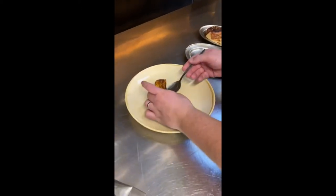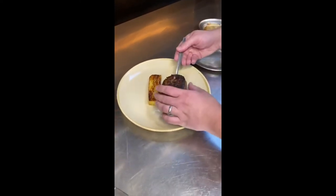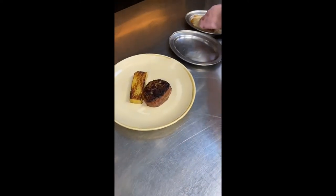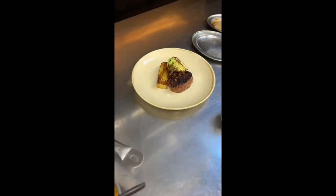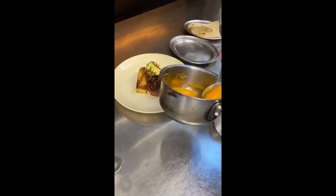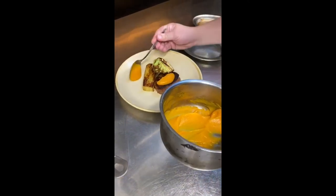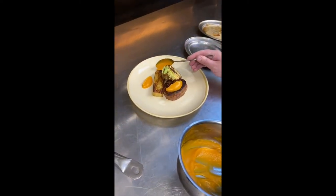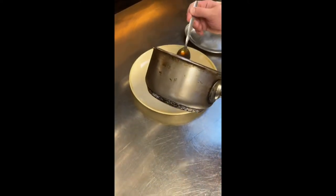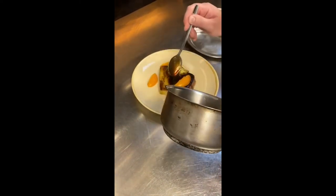I'm going to put the potato at the top of the plate. Underneath it, I'm going to put the pork shoulder. And lean your cabbage up against it. I'm going to put small spoonfuls of curry around the plate. I'm going to put the juice in a little bit, then the juice — I'm going to concentrate it onto the pork.